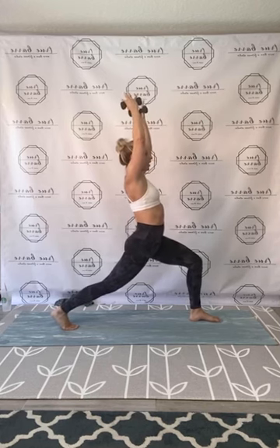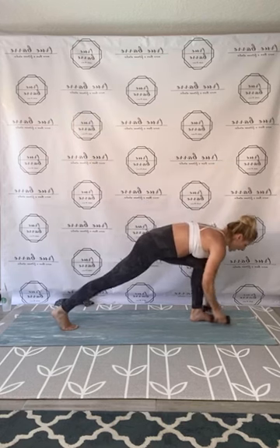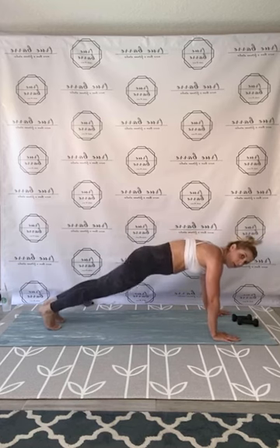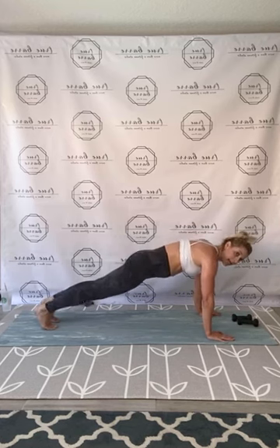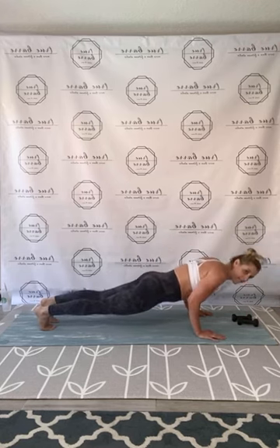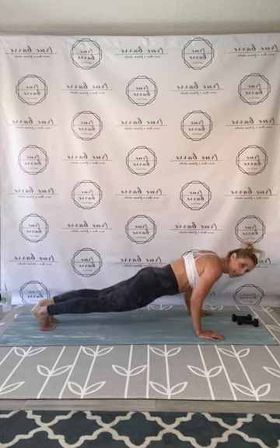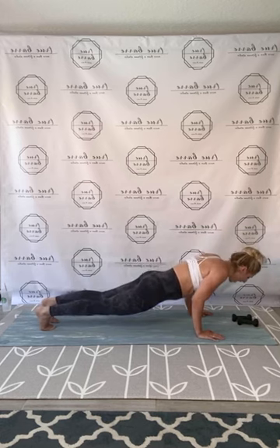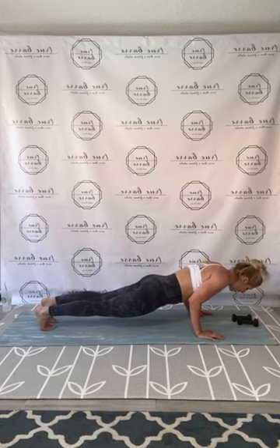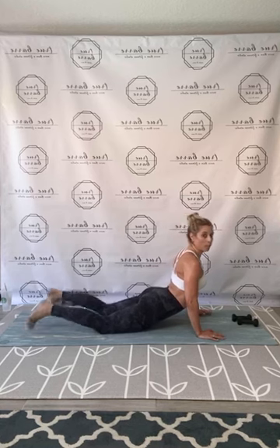Exhale, fold down — just set your weights, plant those hands, right foot step back. Chatter on the push-ups, guys — feet or knees, elbows tight, let's press through. Hit it — eight, seven, six, five, four, three. Elbows tight right now — hold it down, hold. Four, three, release, lengthen up. Press back to that down dog, then coming to plank.